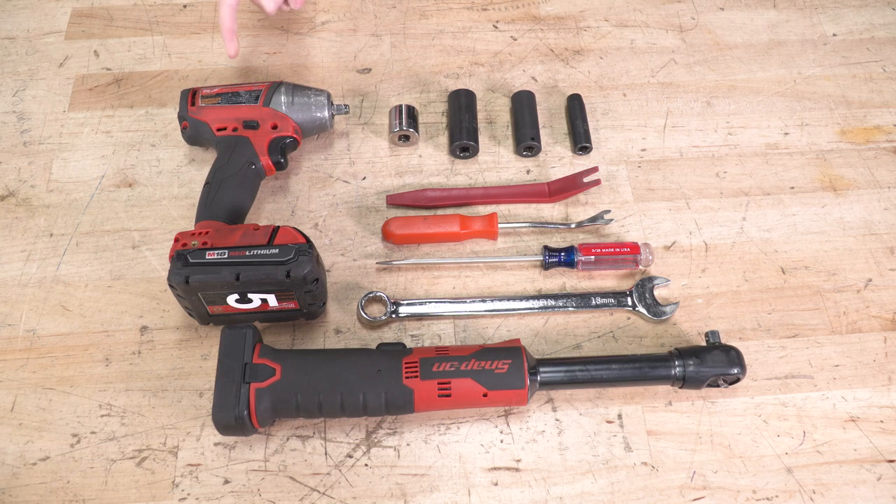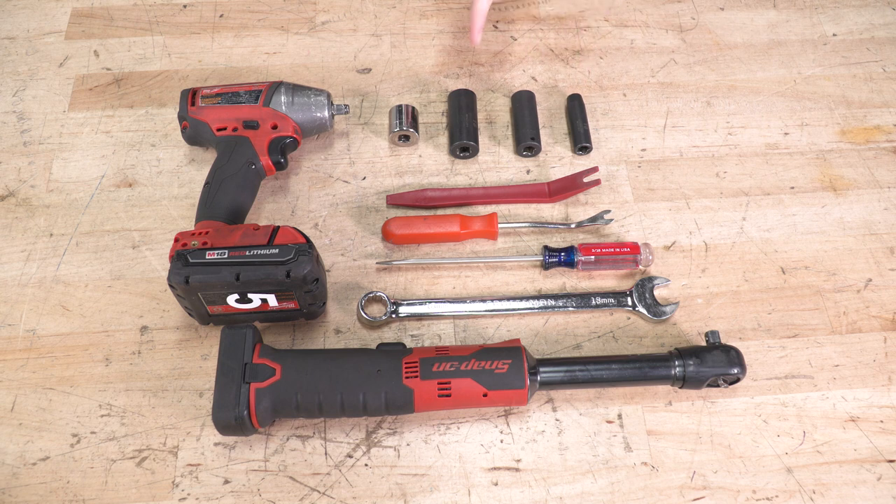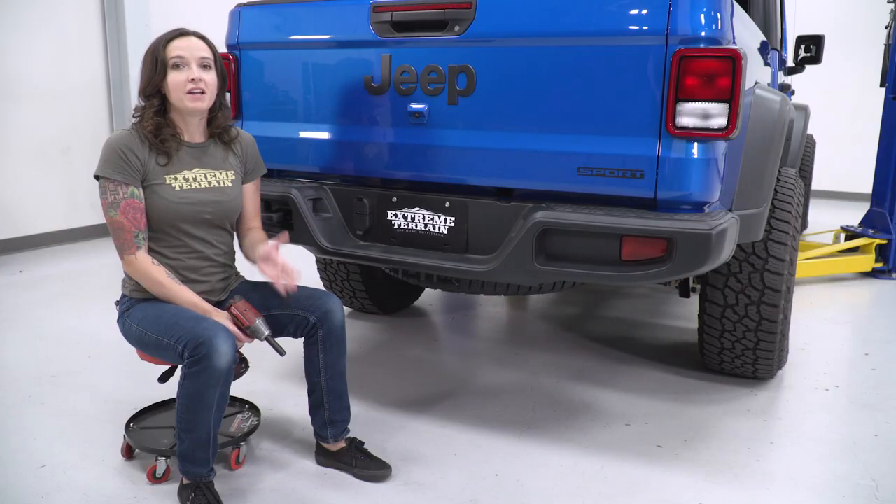For this install, we used an impact gun and an electric ratchet, but a regular hand ratchet will work just fine. You'll also need an 18-millimeter wrench, a flathead screwdriver, a pop clip removal tool or a trim panel removal tool, and 10, 16, 18, and 21-millimeter sockets.